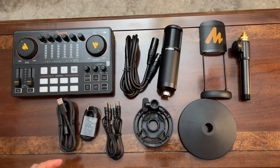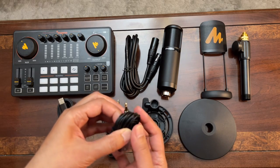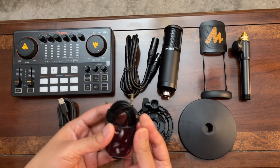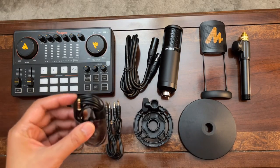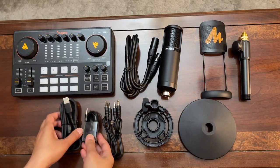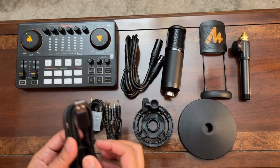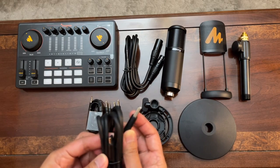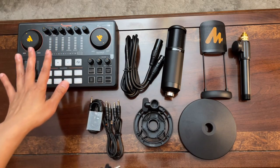It also comes with two TRRS cables which can be used for recording or live streaming, an earphone with a long cord — which is actually good because normal cords are not that long. And this last cord is a USB Type-A to USB Type-C, which you can use to connect your console to a computer or to charge it.